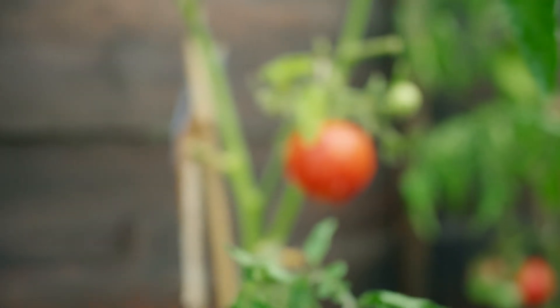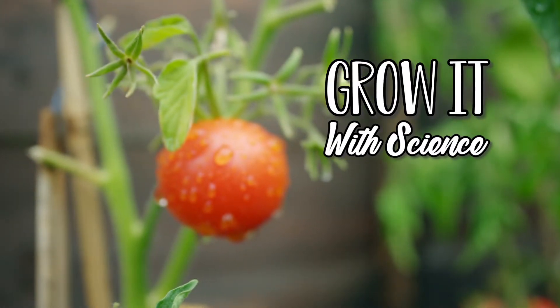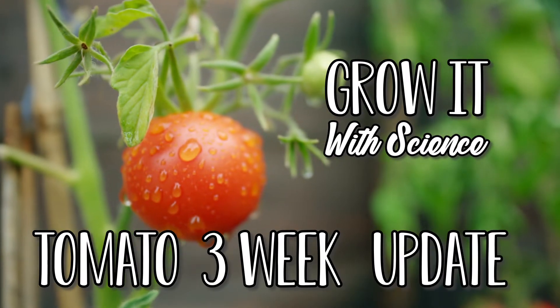Today on Grow Up With Science we're just having a greenhouse update. A couple of weeks ago I uploaded my first video which was how to feed tomato plants. In that video we started a bit of an experiment where we were going to feed one tomato plant tomato food, one was getting just plain water, and one was getting all purpose plant food, and we were going to compare the difference between the plants.